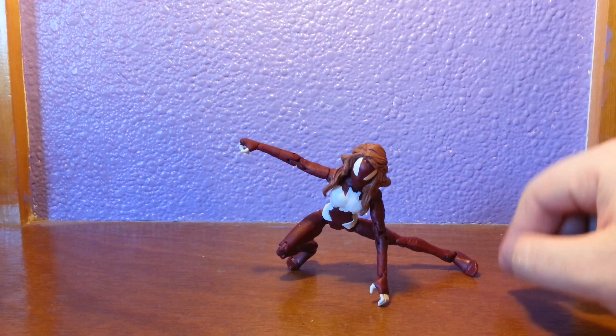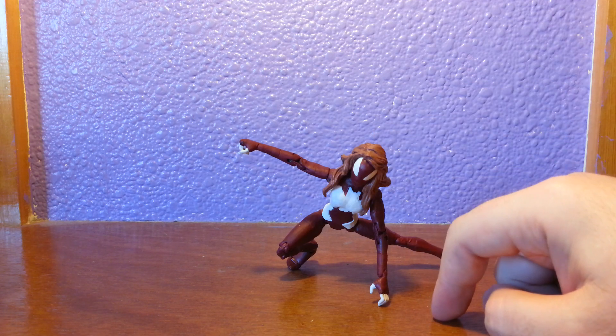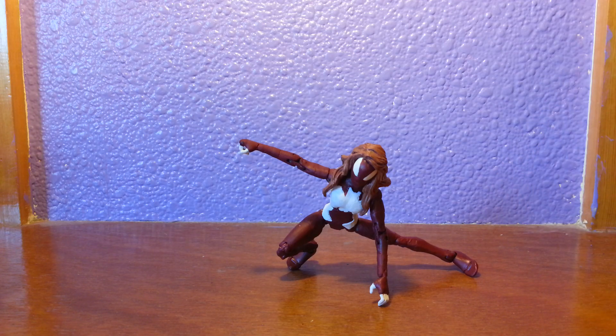Very happy with the figure — they're coming along, I'm getting there. I need to redo a couple of things, I think. But yeah, any suggestions whatsoever on all my figures, guys, please let me know. I'm going to try and keep posting the best I can. Thanks for watching, and I hope you guys are having a great day.